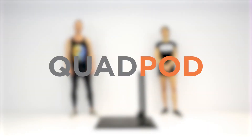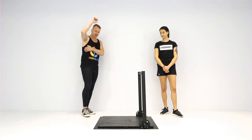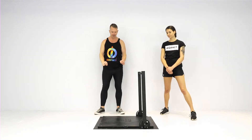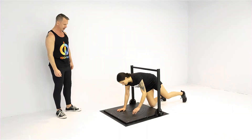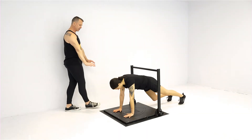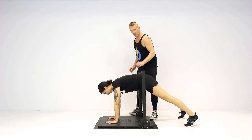Quad pod — an unbelievable core exercise as well as a shoulder protracting exercise, working the muscles all down the side of your ribcage. What we want Rachel to do is come underneath the crossbar, remembering to watch your forehead on the crossbar as you dive underneath. Arms are directly underneath your shoulders.